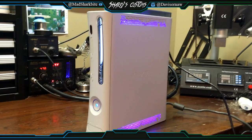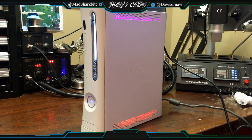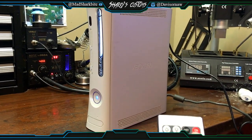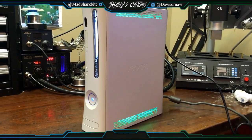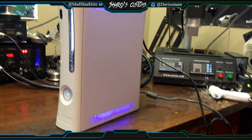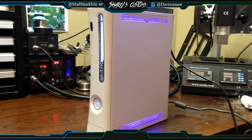So yeah guys, David, I hope you like your console. You can also turn the LEDs off. That's the end of this video — check out my other work guys, peace out.